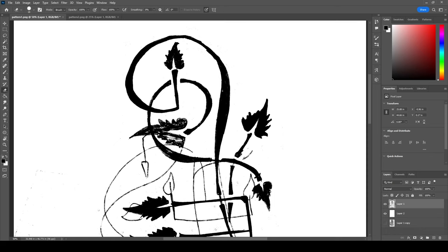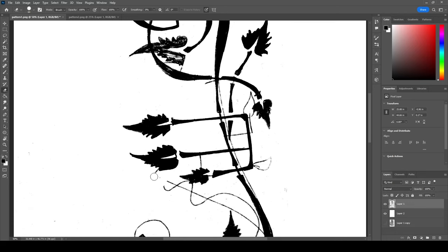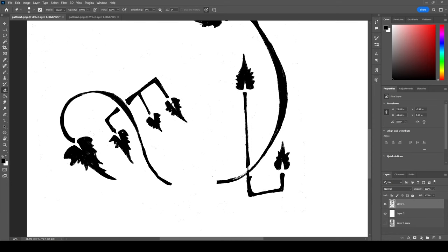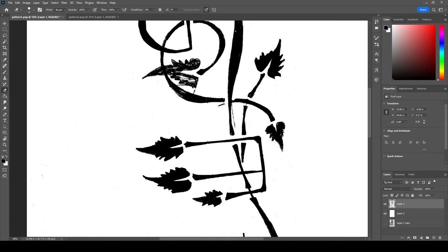If you have a tablet you can draw on, that'll make this step easier as well, because I'm doing this with a mouse, which is not ideal. Basically what I need to do here is create a clean-edged black-and-white graphic, in order to import the design into the Silhouette software and cut it out using the Silhouette machine.